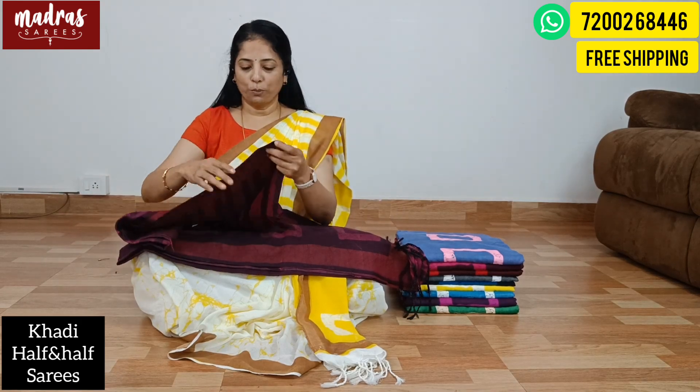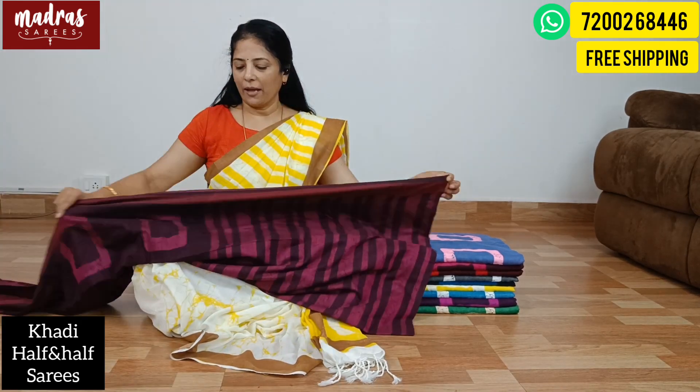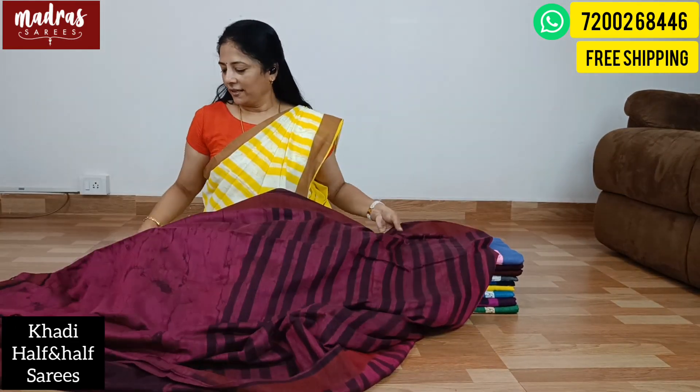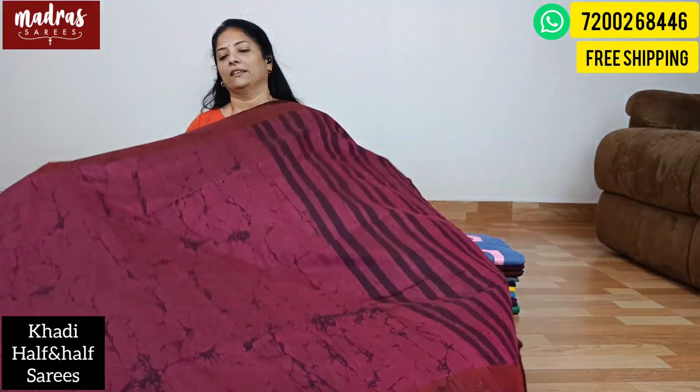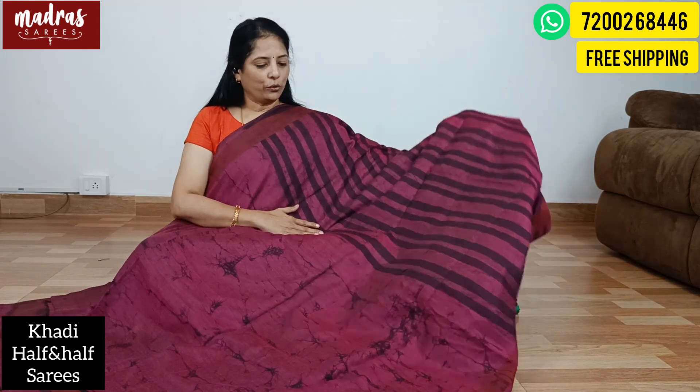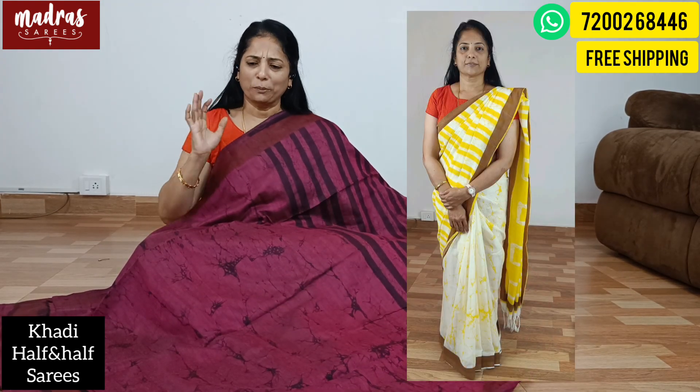This is a great 60 count. This is a fabulous Kadhi Sari. The print is very unique — it's a Kadhi Prince. If you look at it, it's a half and half pattern. It's a very unique pattern.